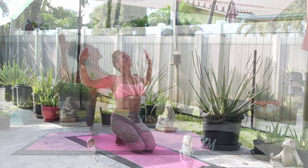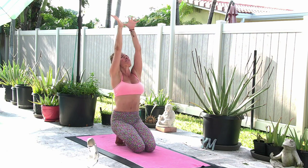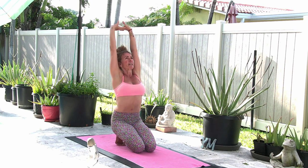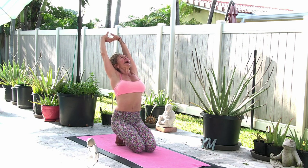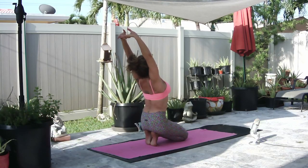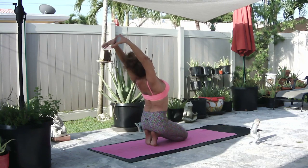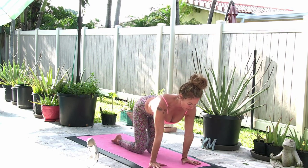Inhale, reach up, spread the fingers. Exhale, hands to heart. Inhale, interlace your fingers, push your palms forward and up, finding a little back bend in the upper back, not your low back. Tailbone down towards the heels. One more inhale, then exhale, circle the arms around, bring your hands back to the mat, pick up your feet and give it a little tap.